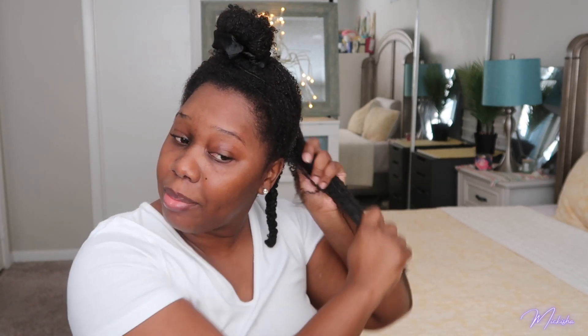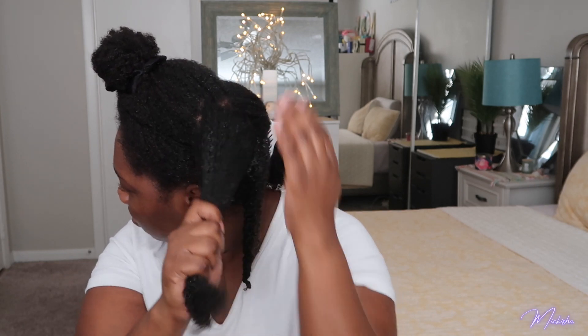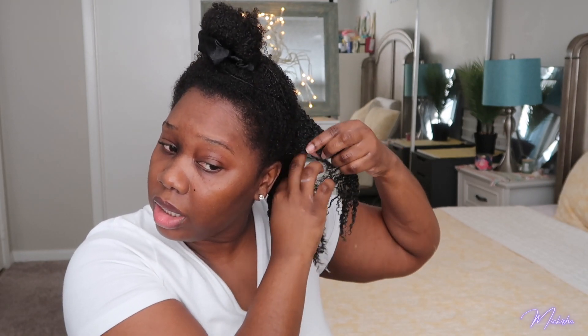This section is my problem section — I get most of my tangles and knots here. I really separate and take my time working the water in. I'm not sure if it's because of the way I sleep on my hair, but this section is always the hardest part to detangle. Right here I can feel that the ends are knotted, so I'm just working that water in.